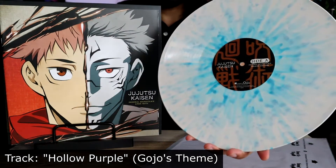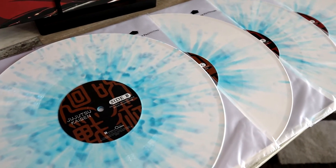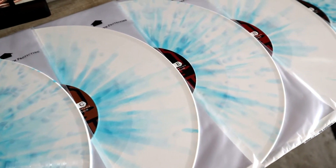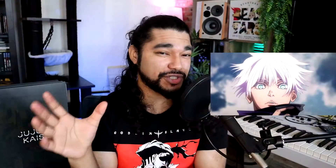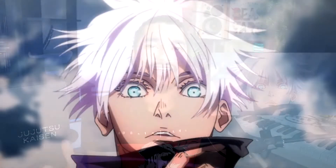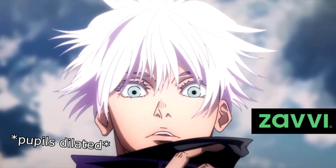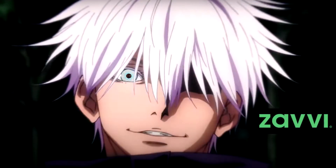Now let's take a look at the Gojo variant, which is inspired by Gojo's eyes — white with an almost sky blue splatter. I really like the way these ones came out. Just to have a little bit of fun, I'm going to take a picture of Gojo showing his eyes and replace his actual iris with the vinyl record. It's inspired by his eyes, so it's not going to look exactly like them, but just having some fun to see how close it looks.